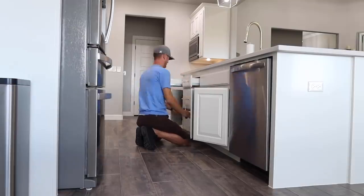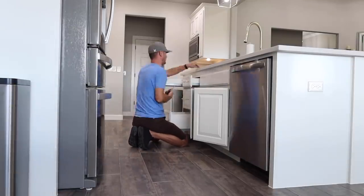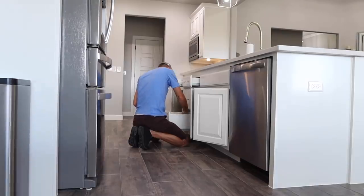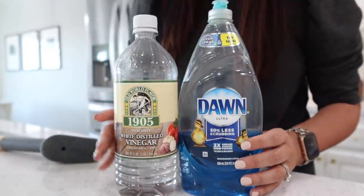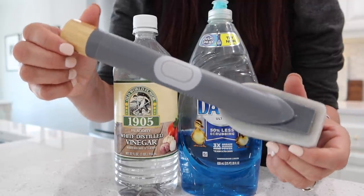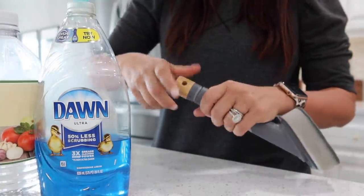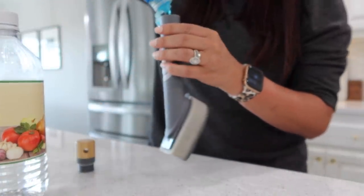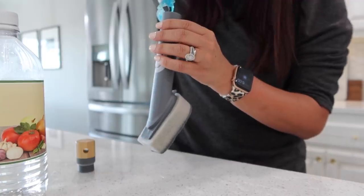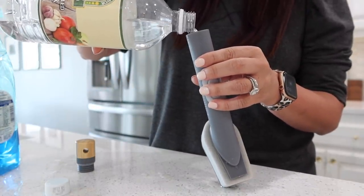I have a fun little hack for you. I don't know why I added it to the video — I guess I switched modes and thought it was a cleaning video. I got a sweet gift in the mail from a friend. She sent me this gray scrubber, which I love — it was perfect for the kitchen. And I wanted to fill it up.